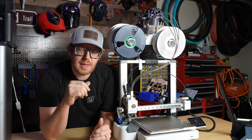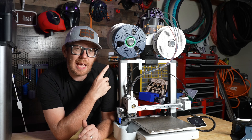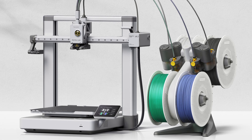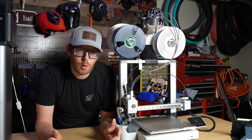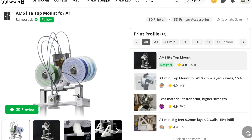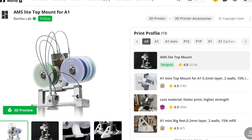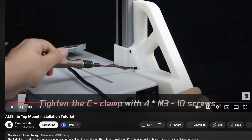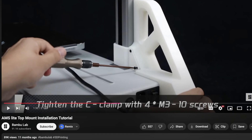If you picked up the A1 combo and you got the AMS lite, it just sits next to the side of the printer and it takes up a really big footprint — and I didn't like that. Bamboo Lab actually has this on Maker World from them: it's a vertical mount for your AMS lite. This thing is really cool and fairly easy to print. They have a great instruction video that you can go in and watch.